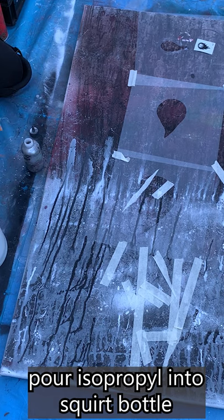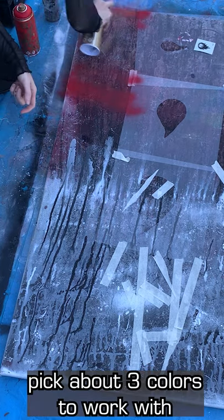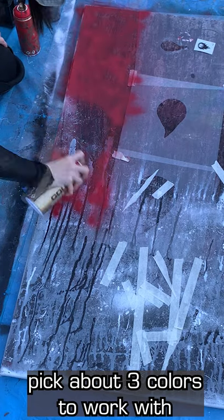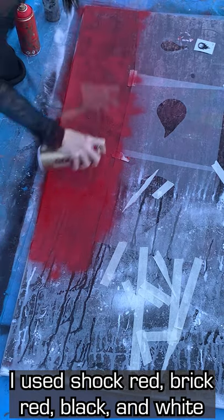Start with your canvas flat and make sure all your materials are ready. Let's start by covering part of it with one color. You can use any colors you want, but I like to limit it to three or four total. For this piece, I'm using two shades of red and black and white.